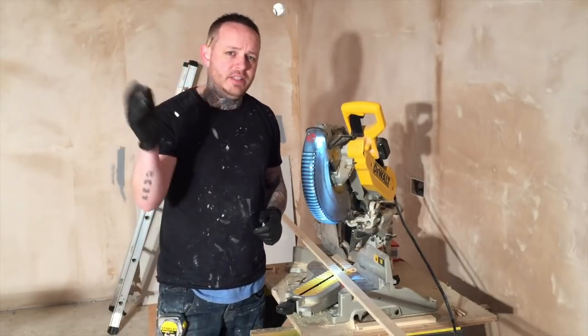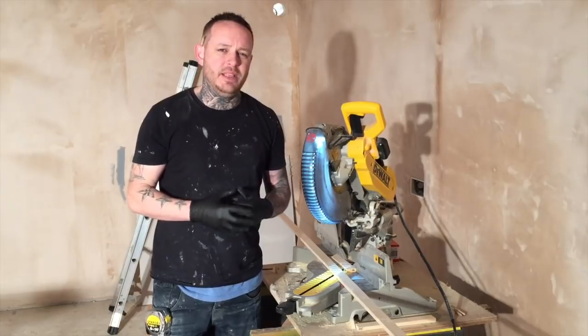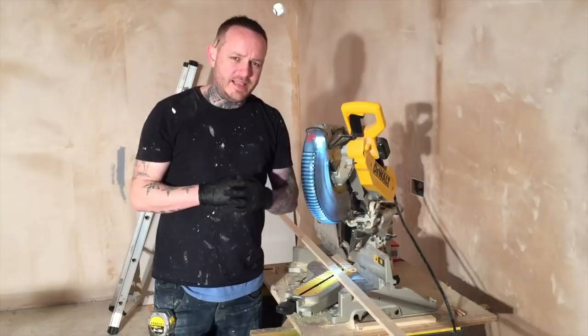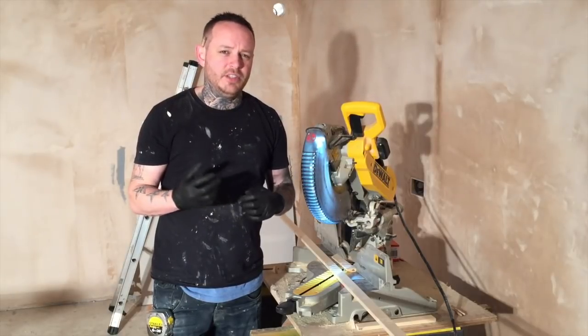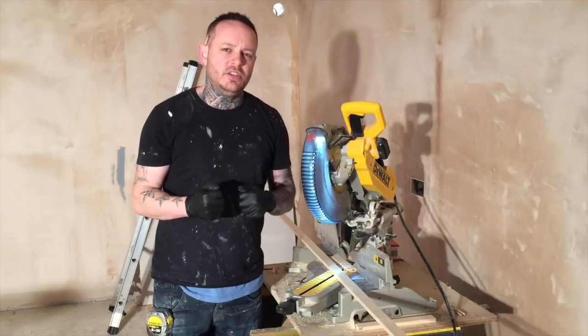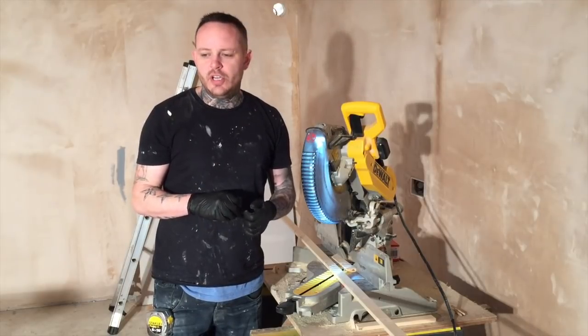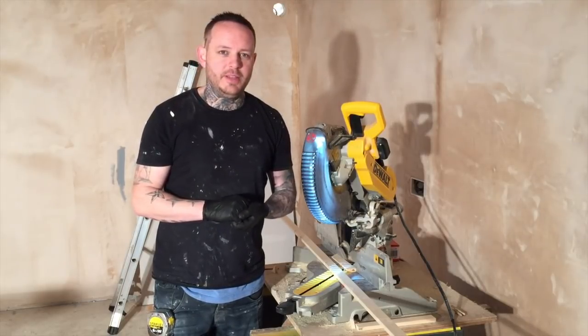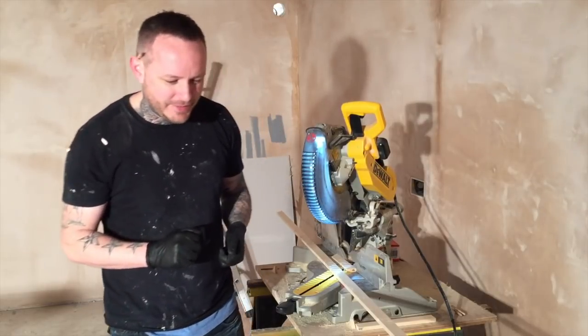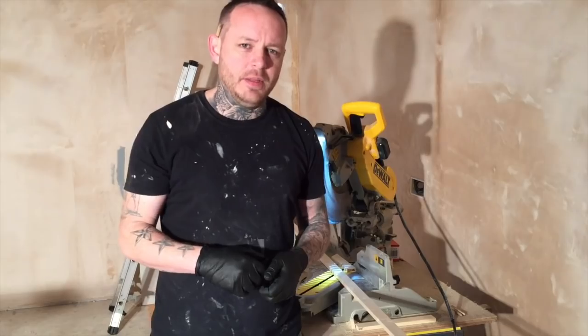Professional plasterers would obviously just blitz it with one long ceiling, but because me and Ben are not professional plasterers, I think this would help. Also, a couple of people have asked if Ben is a joiner or a builder — he's actually a chef. He's just useful with tools and stuff and he isn't shy to have a go. So no, he's not a joiner or a builder, he is a head chef. I bet you didn't see that one coming! Anyway, I'll film this and I'll talk more about it later. Cheers.